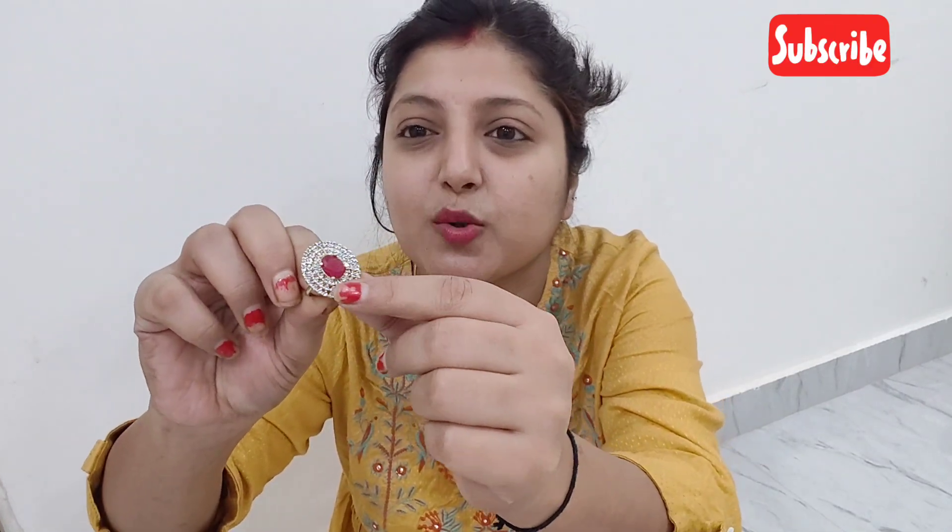It is not very big and not very small. It is a very sweet red color. It is not adjustable on the side. Look at my finger — it is a bit loose.